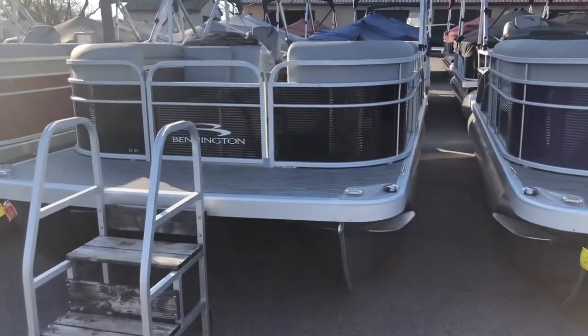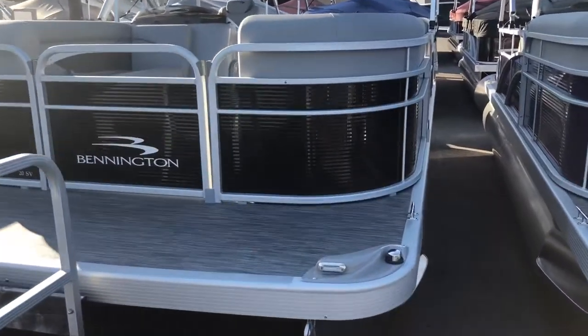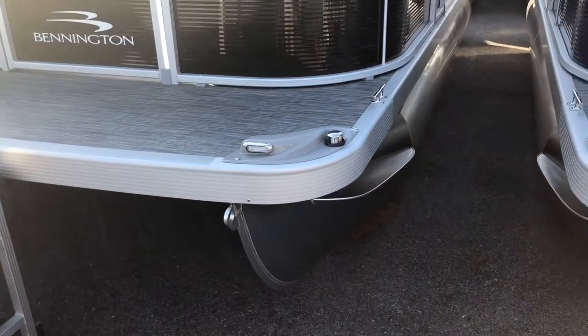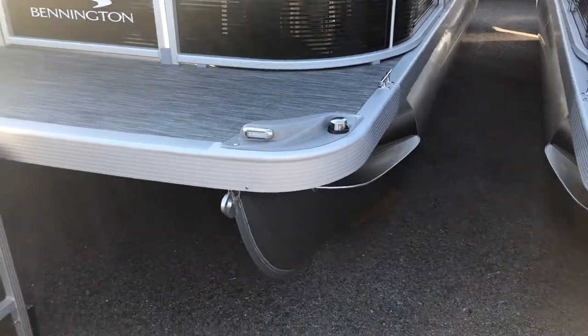Beginning with the exterior features of the boat, this boat is midnight black in color. The pontoons have been upgraded to 25 inches and feature a shark hide pontoon coating to keep them looking newer and nicer for longer.